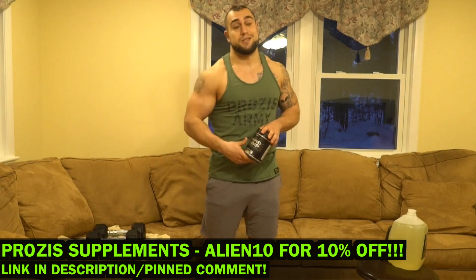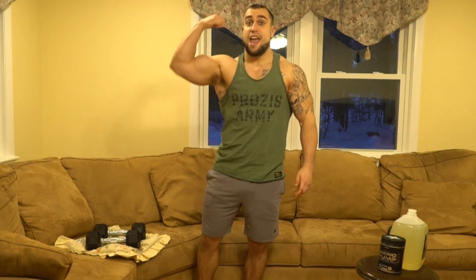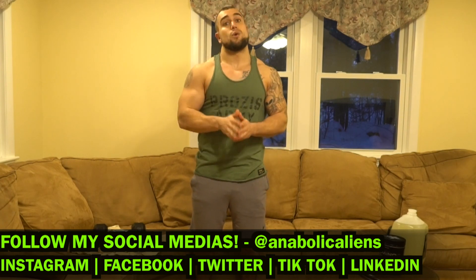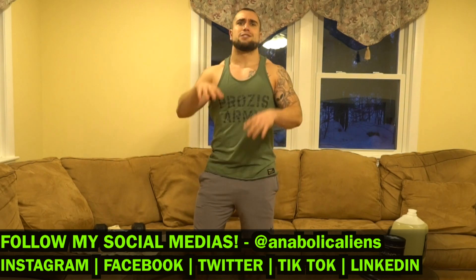Let's get into this routine. We're gonna be hitting those biceps and forearms using dumbbells only. I'll be using 15-pound dumbbells throughout the entire 30 days. We're hitting intervals of 25 seconds high intensity followed by 5 seconds of rest, repeated for a 10-minute routine. This is gonna be intense — biceps, forearms, dumbbells, 25/5, 10 minutes.